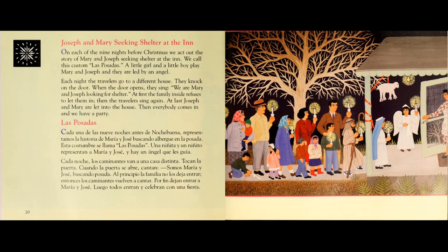Las Posadas. Cada una de las nueve noches antes de Nochebuena representamos la historia de María y José buscando albergue en la posada. Esta costumbre se llama Las Posadas. Una niñita y un niñito representan a María y José y hay un ángel que los guía. Cada noche los caminantes van de una casa a una casa distinta.